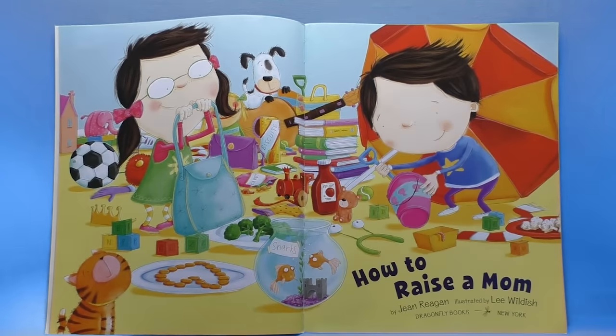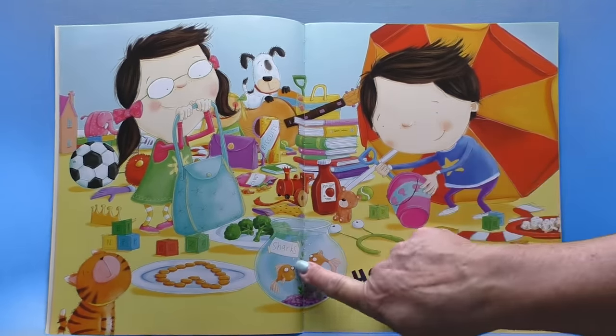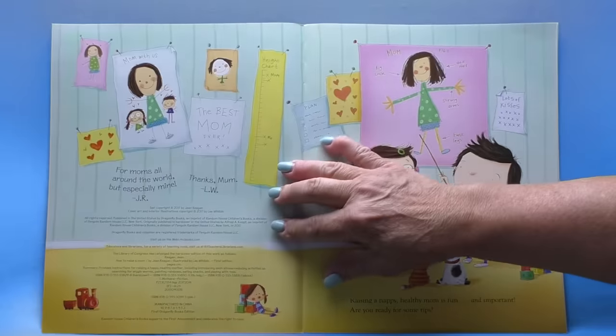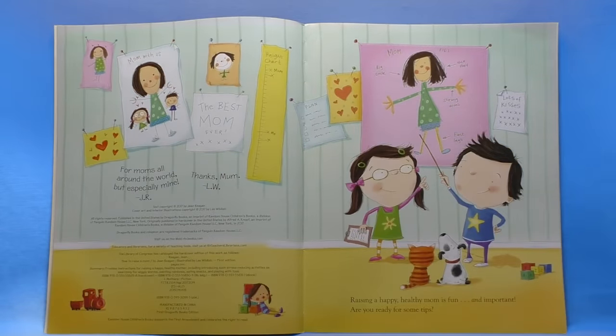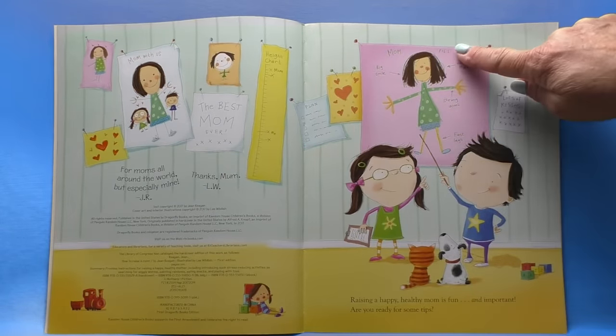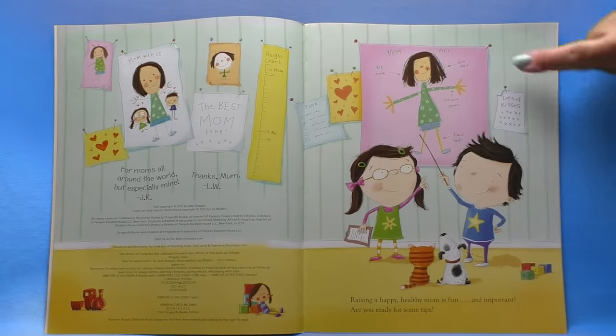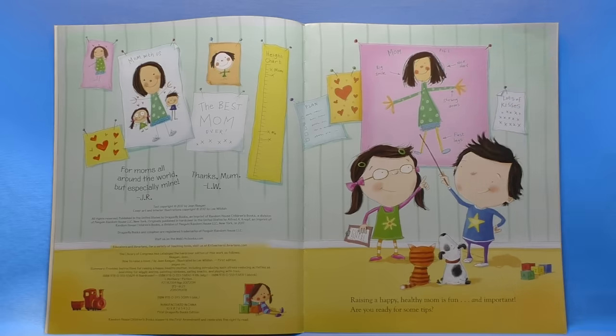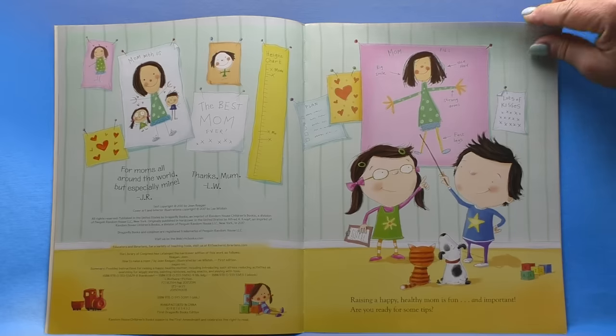Oh wow, bookworms. Look at all those things. Fish, bullet says sharks. Looks like it's gonna be fun. Oh, I love their poster. Mom figure one: big smile, nice hair, strong arms and fast legs. Raising a happy healthy mom is fun and important. Are you ready for some tips? We can all use tips.